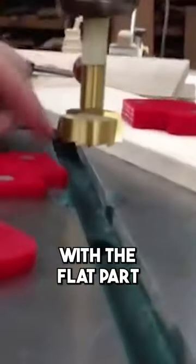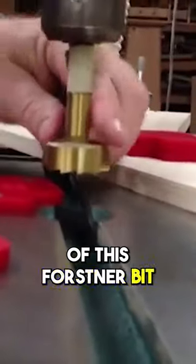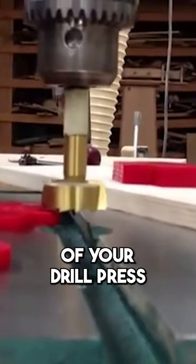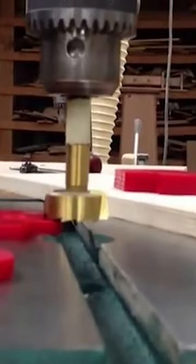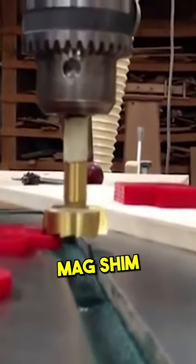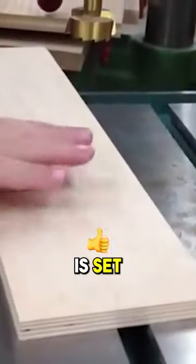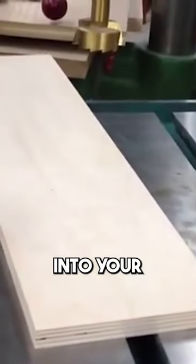Bring the Forstner bit with the flat part of this Forstner bit right against your mag shim, just like that. Set your depth stop so that it stops right on the mag shim. And you know now the bottom of that Forstner bit is set to make a quarter inch hole into your piece of material.